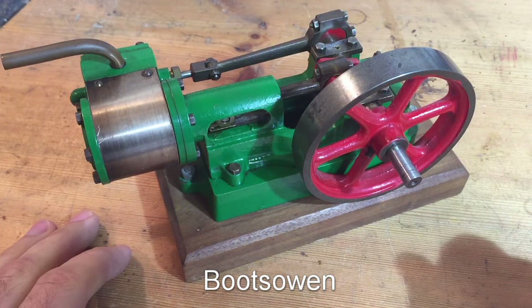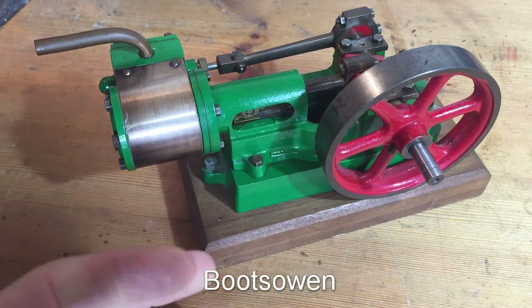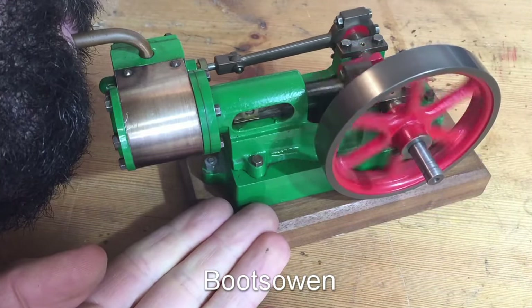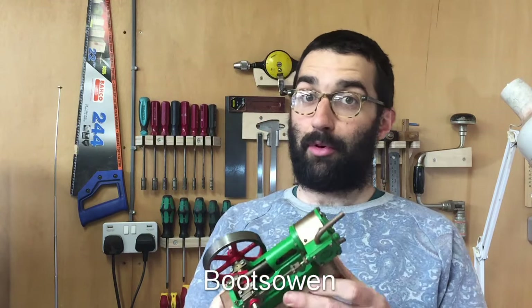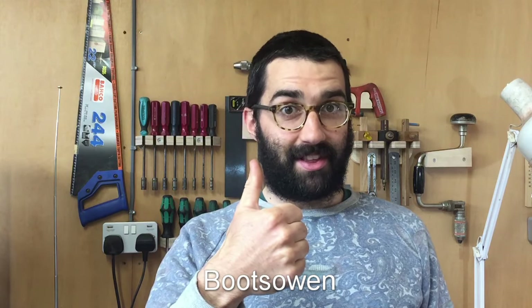All right, there you go. Let's just try one more thing. Let's see if I can do this. So there you go — I hope you've enjoyed that. Let me know any questions you have in the comments, or if you've got any more information on these little things, just tell me about it. Thanks for watching. See you later.